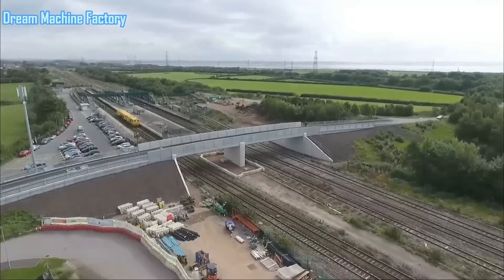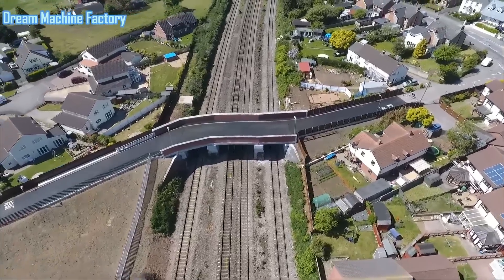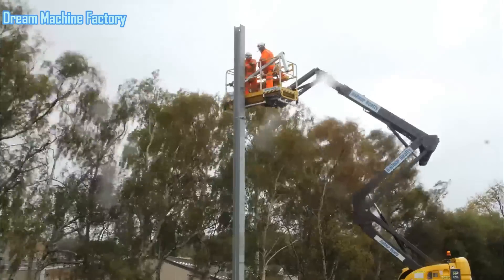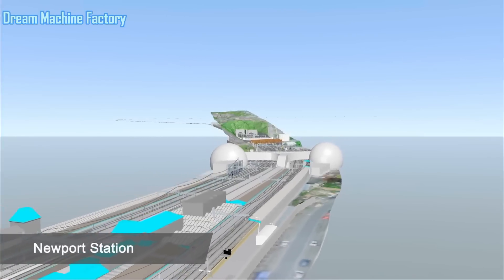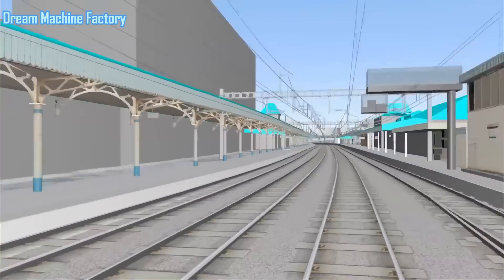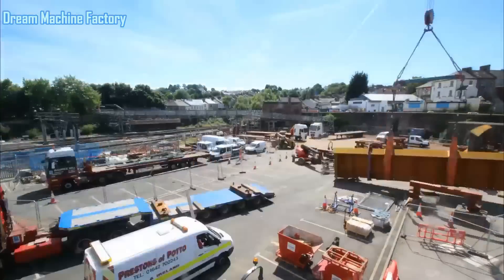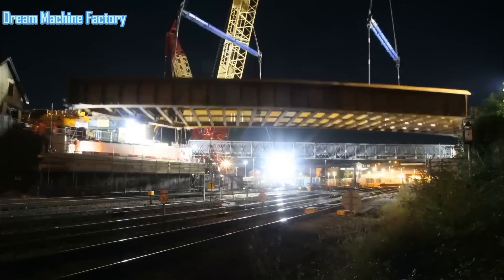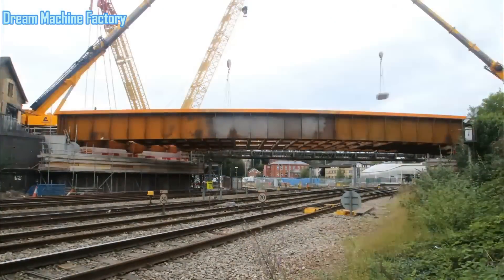Another crucial element of the electrification process was the replacement of bridges spanning the railway line. As the new electrified trains require additional clearance for the overhead wires, various bridges needed to be raised or replaced entirely. This was particularly significant in Magor, where three bridges — Rogiette, Landeveny, and Huggetts — were replaced. Each bridge had to be demolished and rebuilt with greater height to accommodate the new electric lines. Elsewhere, other vital bridges were replaced, such as Bridge Street in Newport and Splott Road in Cardiff, which were key pinch points along the electrified route. The bridge replacement work required coordination with local communities to ensure minimal disruption, as these crossings are essential for both road and rail traffic.